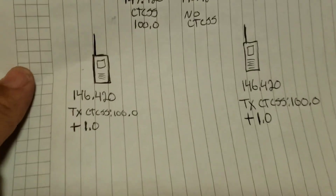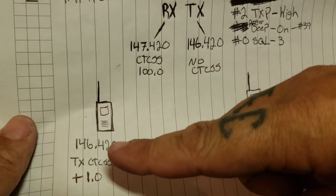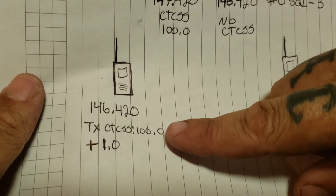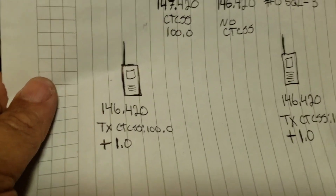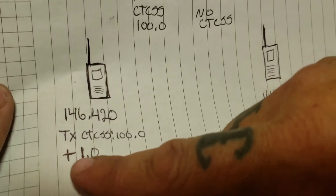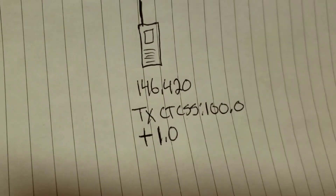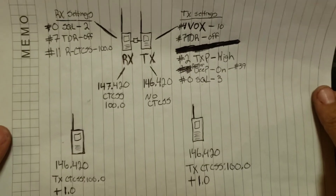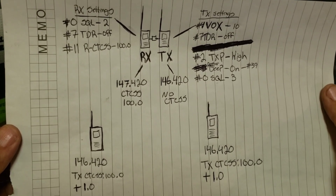The way you input that into your handheld radio: use 146.420 since that's what the transmit radio is putting out and what you'll be hearing. Go into menu item 13 for your transmit CTCSS tone and change that to 100. Then menu item 25, set a positive shift direction. Menu item 26, change it to 1.0 megahertz as your offset. Do the same settings on any other radio that will be accessing the repeater. Go ahead and pause here to copy that down or screenshot it.